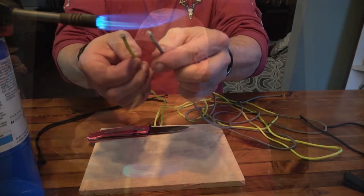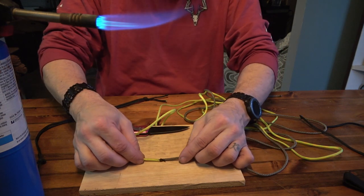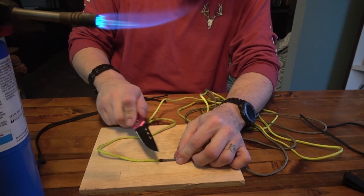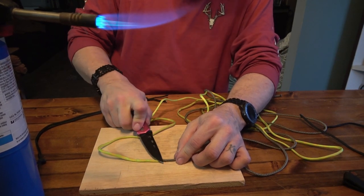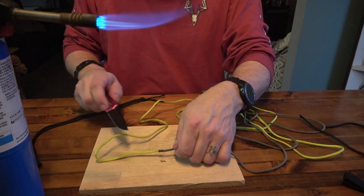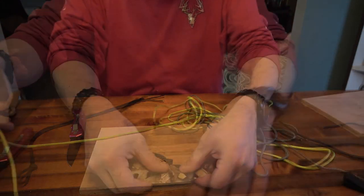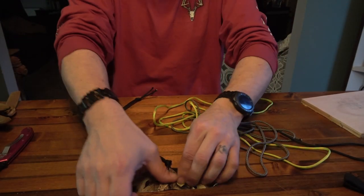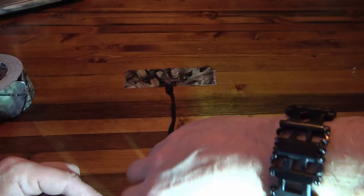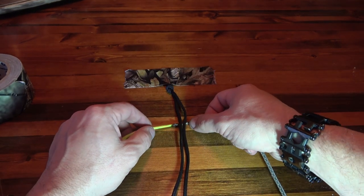To start, we're going to melt these two ends and then basically join them together. Take the two pieces, shove them together, and use the knife to press them firmly together. That gives us a nice place to start. Clipping this to the table makes it a whole lot easier.